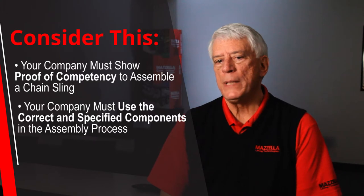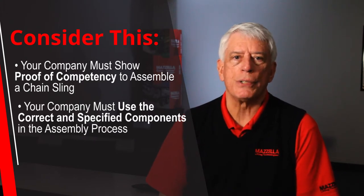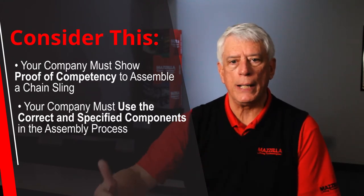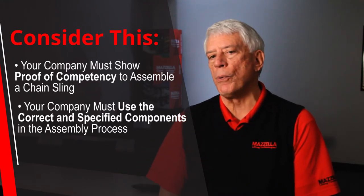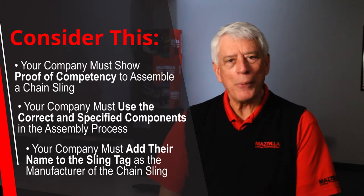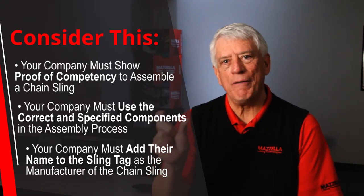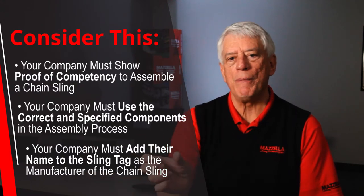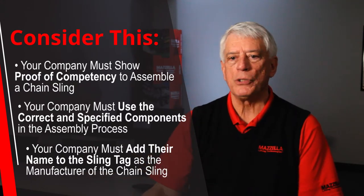Are you getting all the right component pieces and parts that you are now going to assemble these chain slings? Are they all the proper grade and rating? And then the very important thing is, your company's name is going to go on that tag as the manufacturer of that chain sling. You are the creator, your company's the manufacturer, and they have to show proof that you are the one putting the whole thing together.